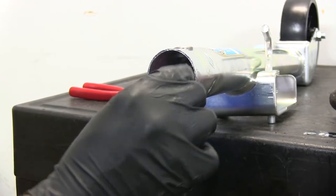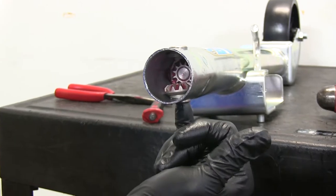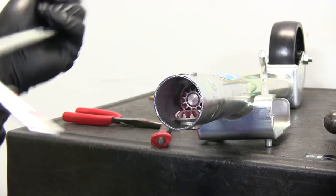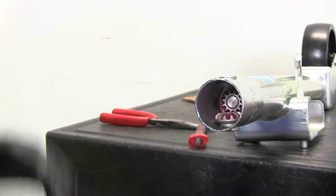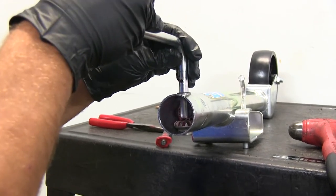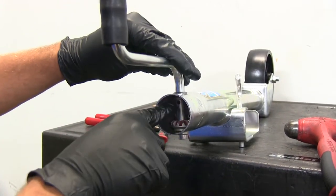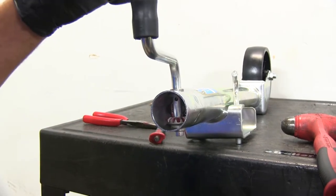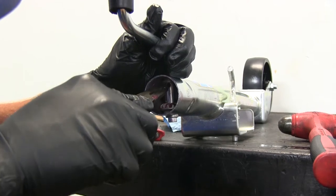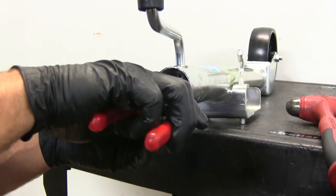Now it'll be time to put our handle gear back in — just line the hole in it up with the hole in that spacer. If you're doing a new handle, put your new handle in at this point, lining up the flat spot on the handle with the flat spot in the gear. Let that pass all the way through, then put the roll pin right back in the hole in our handle. Use needle-nose pliers to get it lined up with the hole, then use a hammer and punch to knock it on in.